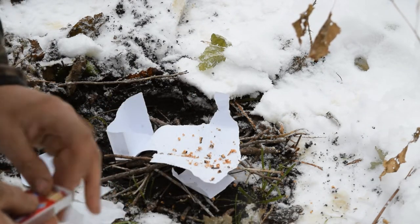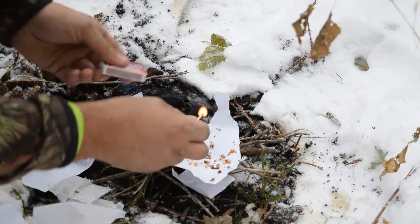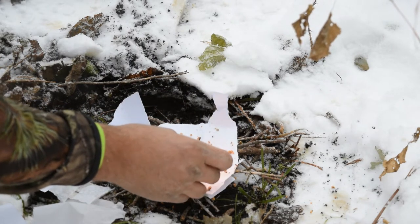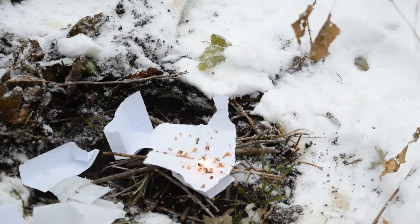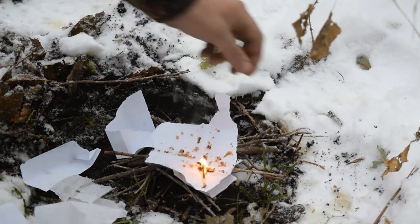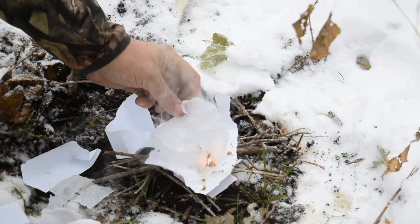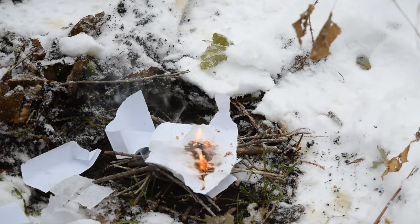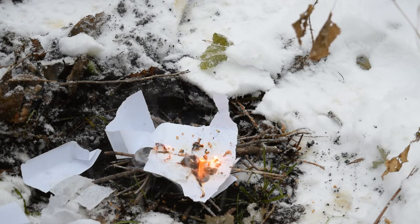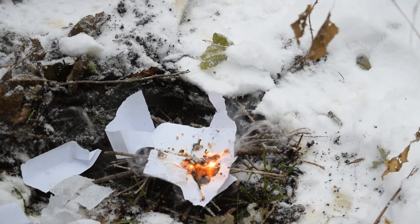And of course you get a pack of matches, which is what I'm going to use to demonstrate. I'm going to set the Fire Fuzz right on those little curls that we made, add some of the cloth material, and — bam! Just like that, within a second we have a fire going.